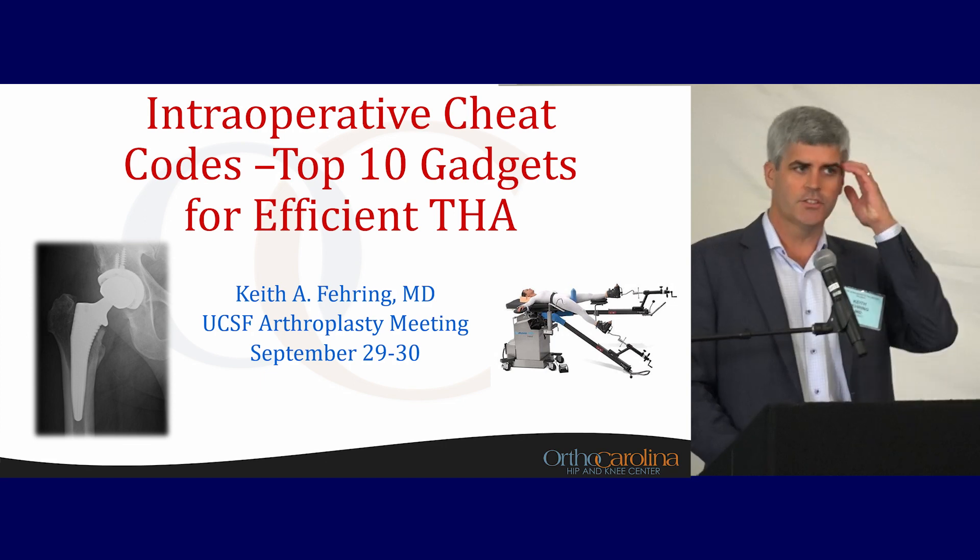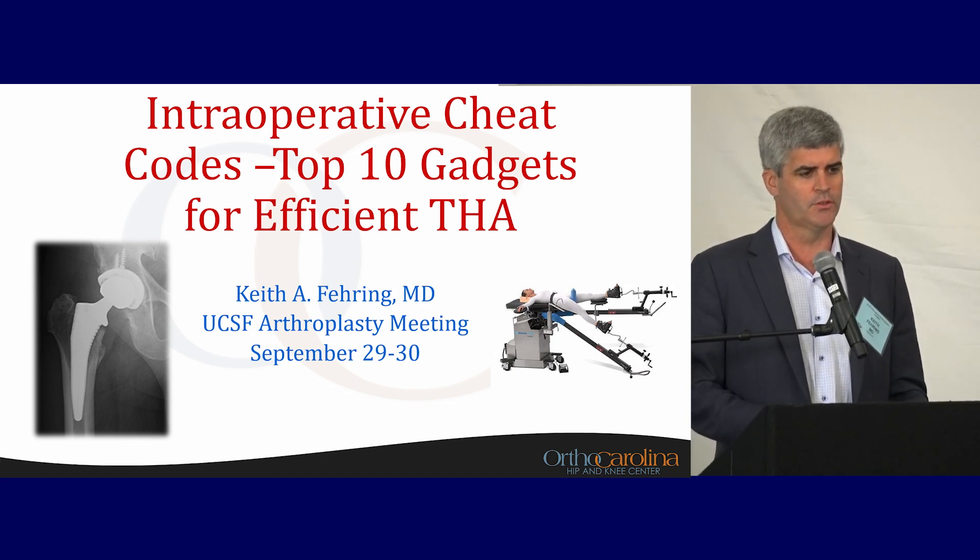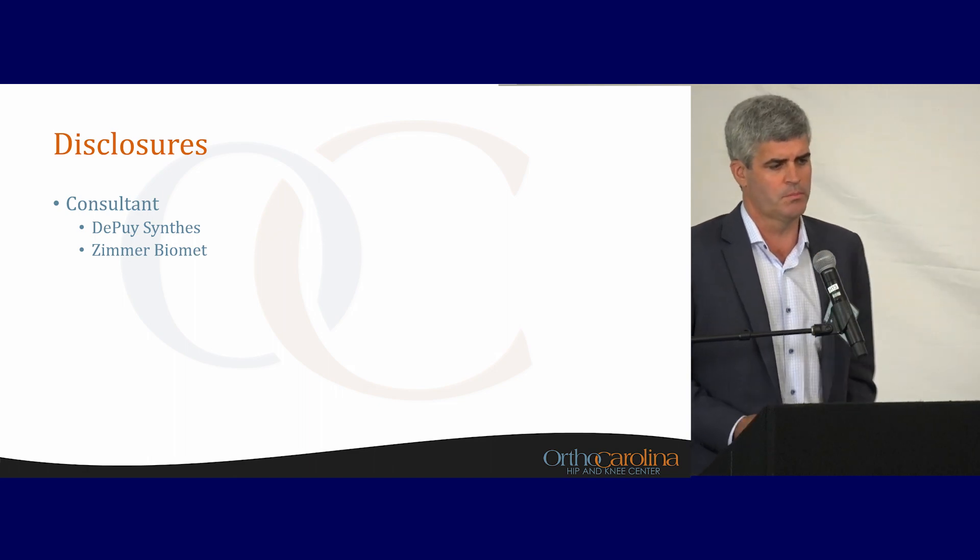We're going to talk about top 10 gadgets for efficient total hip arthroplasty. Most of these will be utilized through an anterior approach. These are my disclosures, some of which are pertinent here.